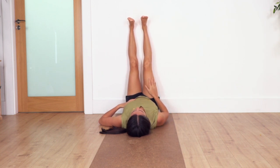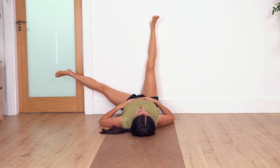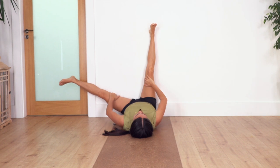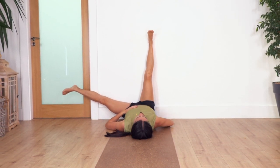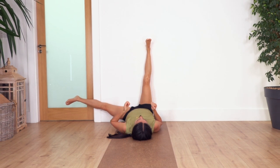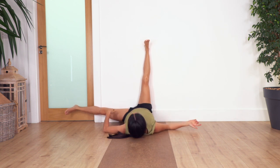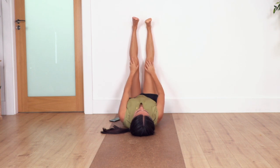Help yourself with your hand to release the leg back to the starting position and drop the other leg to the side. Hold as low as is comfortable. Make sure you don't feel the stretch close to your groin — you should feel it in your inner thigh only. Relax your shoulders completely and let gravity pull the leg down more and more. You may find one leg is more flexible than the other — that's okay.